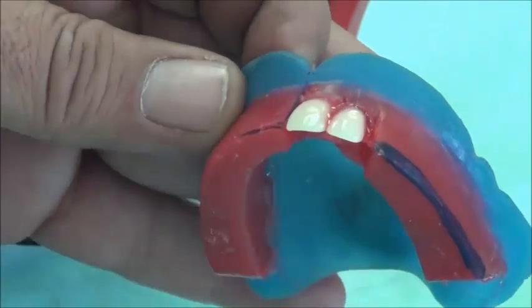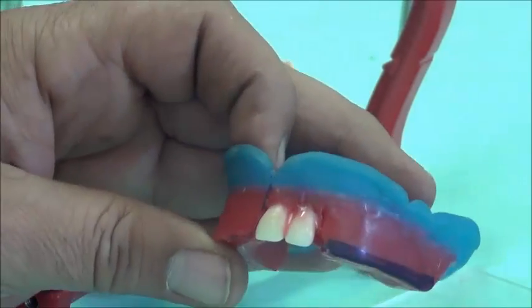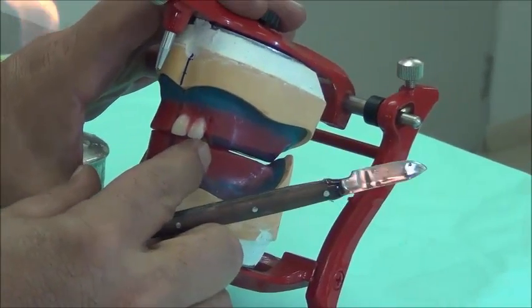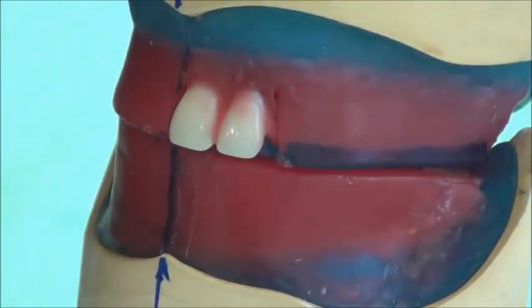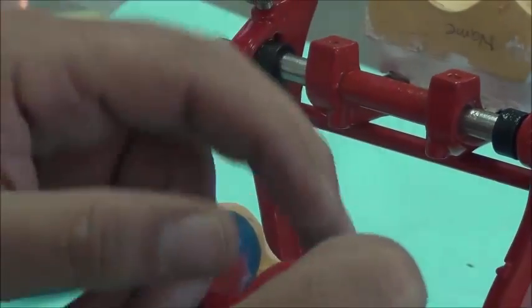Once we finalize the lateral incisor's position, we begin fixing it. If more wax is needed, we bring it from an outside source, and molten wax is spread around the tooth. We put it back and make sure we are still on the same arch. We confirm the overjet with the lower is still clear, and that the tooth is in correct location. Now we go for the canine.